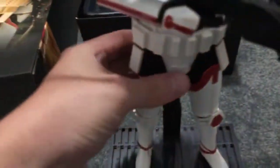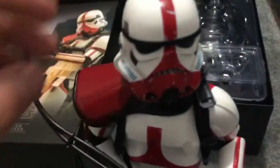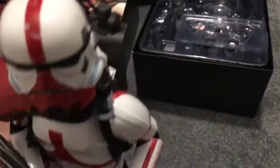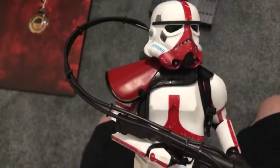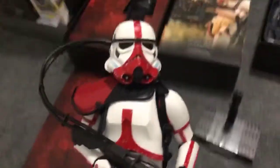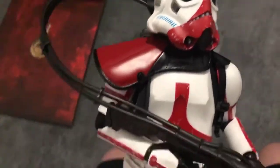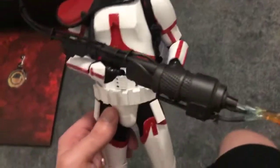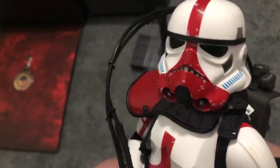Looking at the trooper himself, his helmet is very nicely weathered - you can see that a lot of the paint has that chip-away effect. He does have the green eyes that the Rogue One troopers have. I'm trying to get it to show in the light but I don't think it's going to because it is quite overcast today. The helmet itself is very nicely weathered with that paint chipping-away effect.